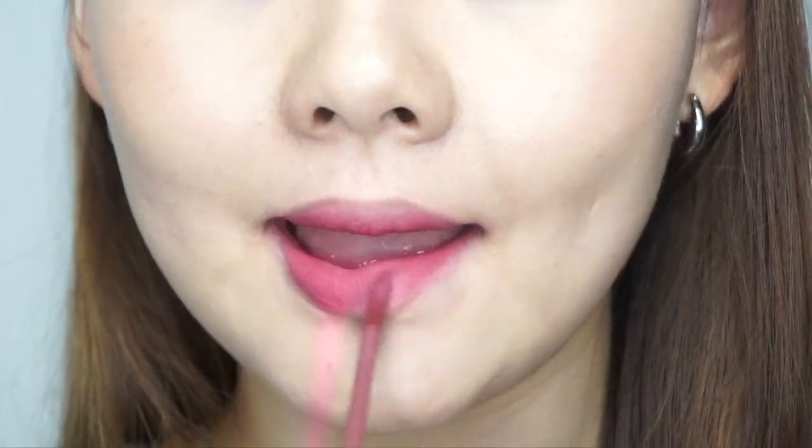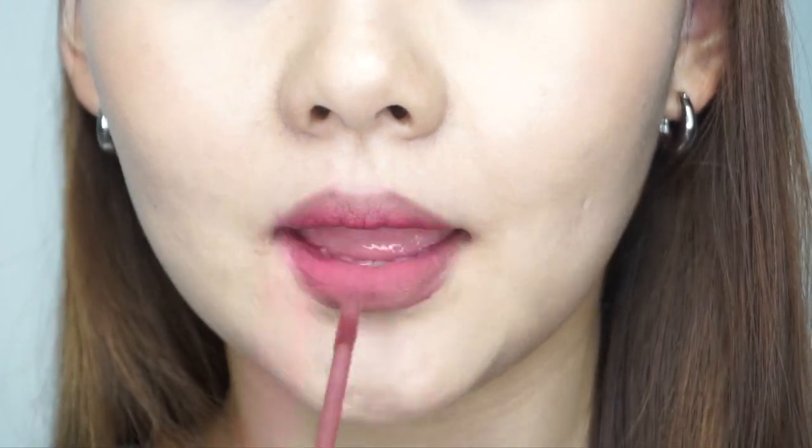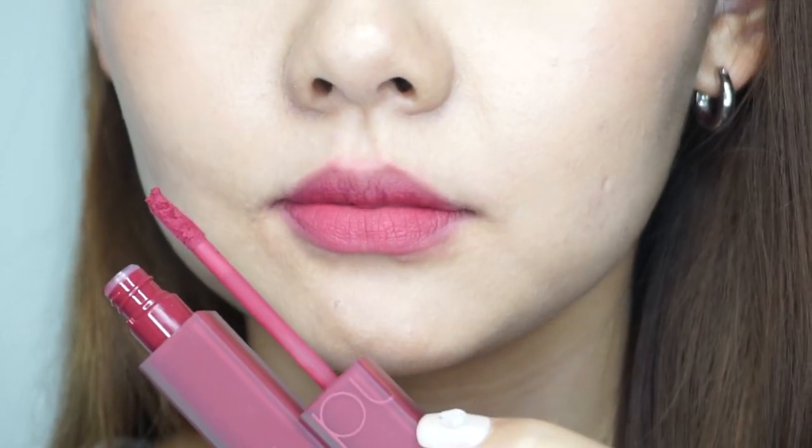A berry pink color, very soft and subtle on your lips. Now we've got a fuchsia pink — it's definitely giving very youthful vibes.